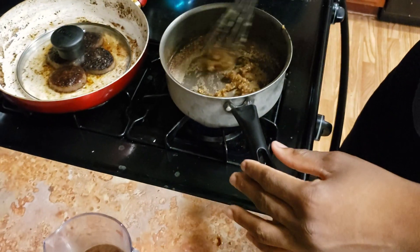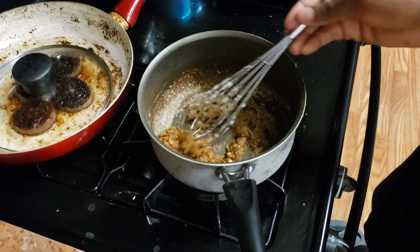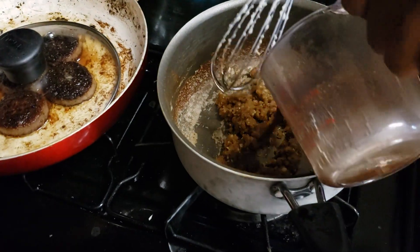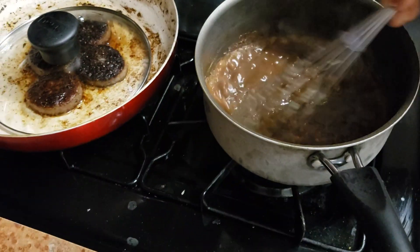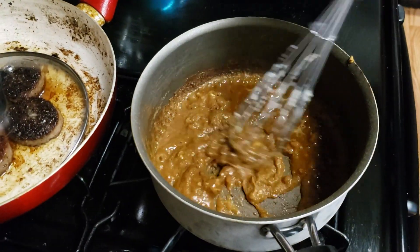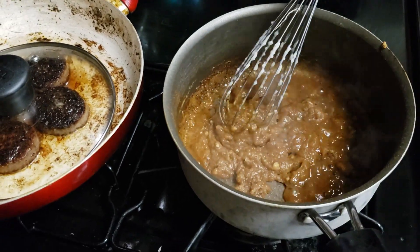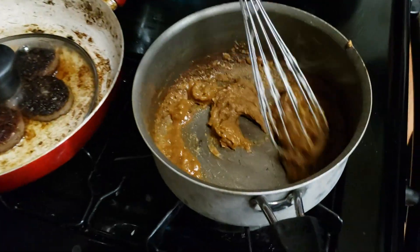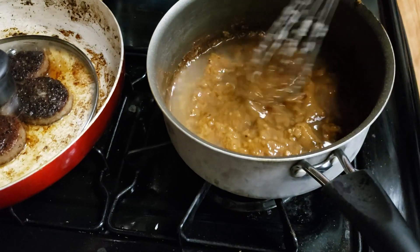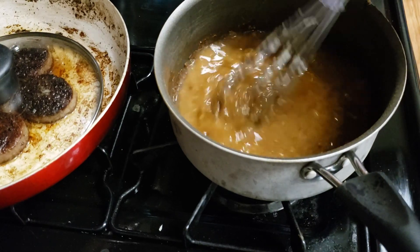Depending on the color of your gravy, that's how long you want to let your roux cook. If you want a lighter gravy, don't let it cook for more than a couple of seconds. If you want a darker gravy, let it continue to cook. Once it has cooked down to a thick consistency, go ahead and add your liquids — about half a cup of the marinade and then about half a cup of chicken stock. You can use any stock you want but I'm using chicken stock. You're going to see it start to loosen up again.